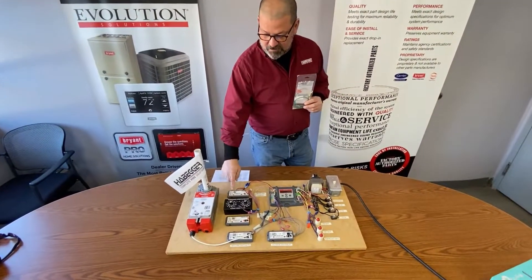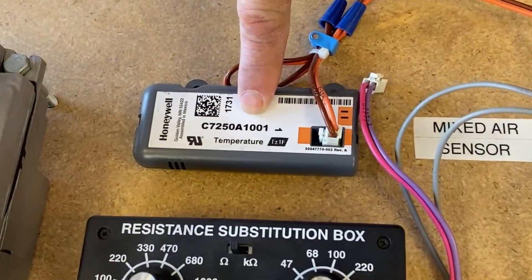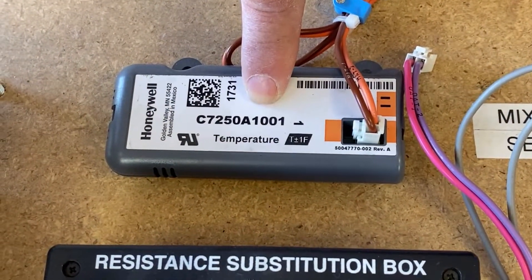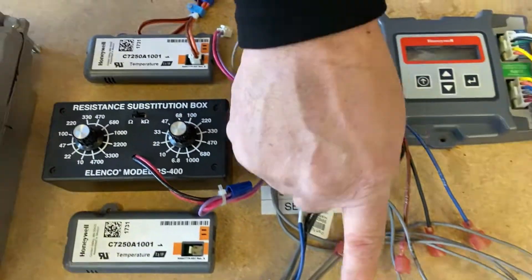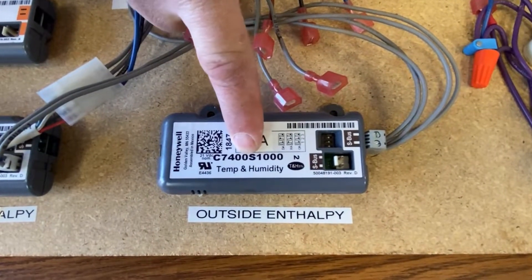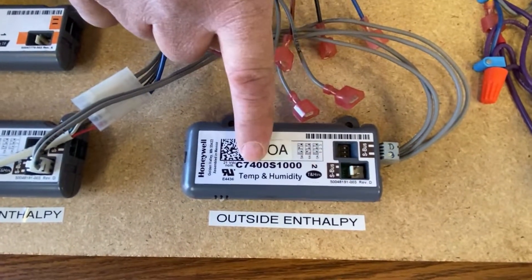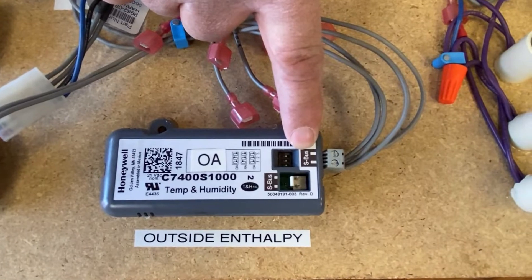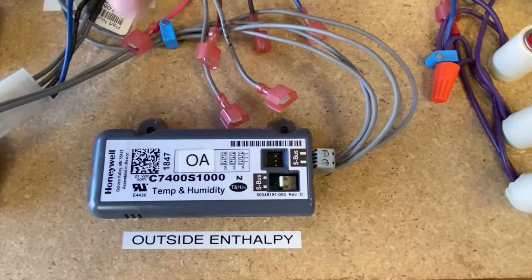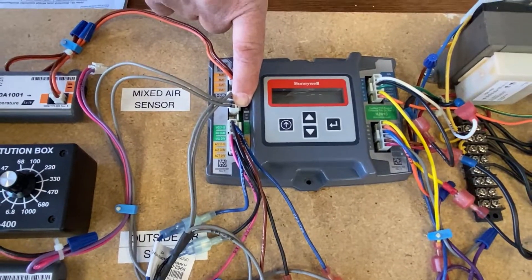They can also come with the Honeywell temperature sensor, and then you can get your temperature and humidity — basically the enthalpy. Now if you're using this, notice the S bus. This has to be hooked up to the S bus on the controller for it to read properly.